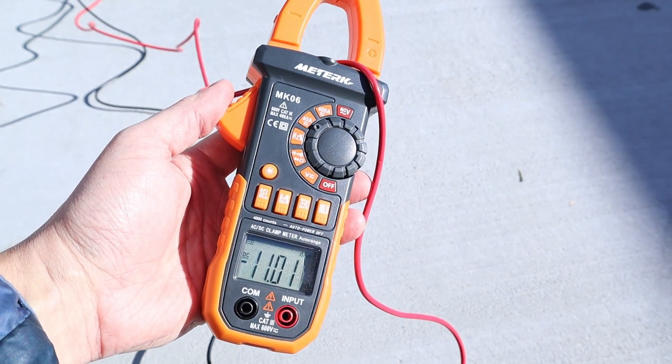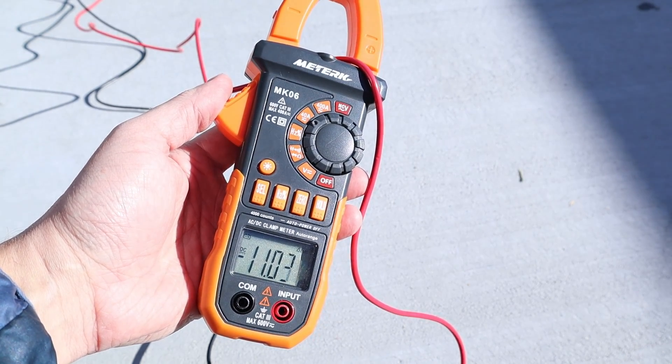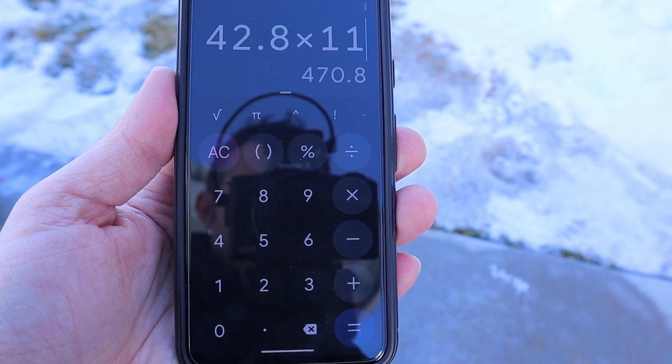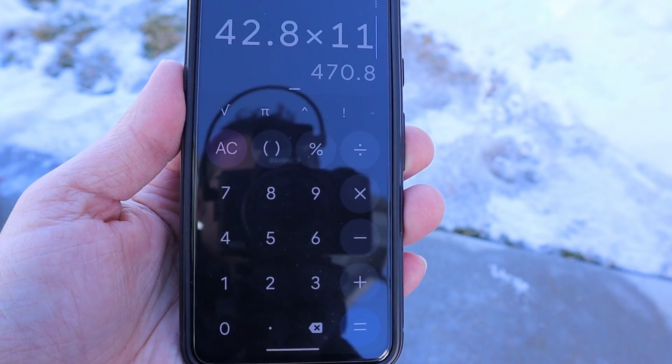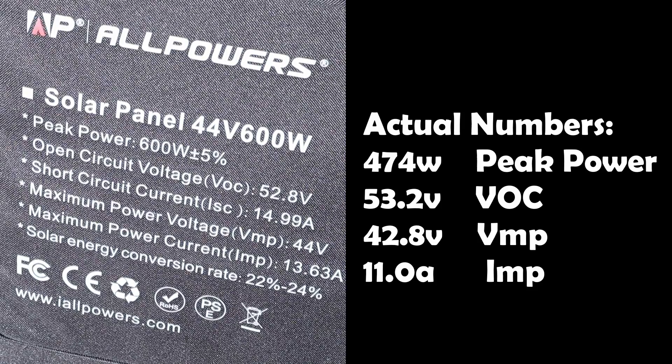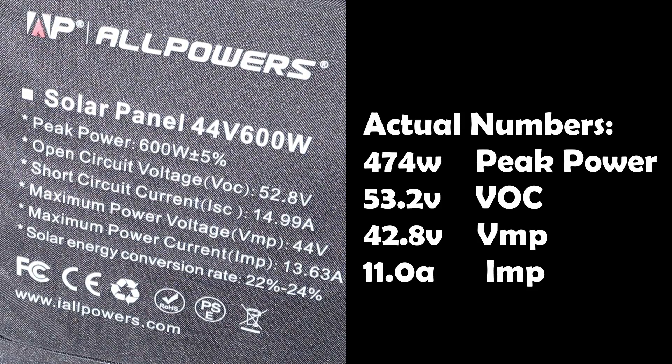Measuring the inline voltage with the solar panel under load, we're getting 42.8 volts. Using my clamp meter, we're seeing around 11 amps going through the wires. Doing some quick math: 42.8 times 11 gives us right around 470 watts, which is what the Bluetti screen is showing — pretty accurate.